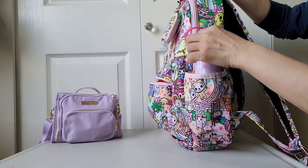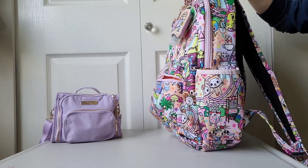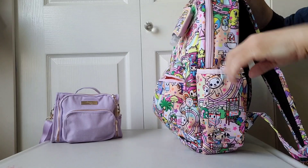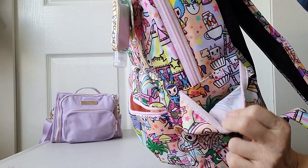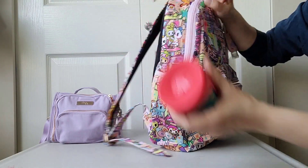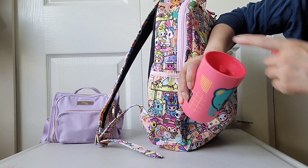There are two bottle pockets on the side with elastic bands. This one has a Sip by Swell bottle — the pocket size is quite nice, though it's not insulated at all. On the other side I just have a Tommy Tippy sippy cup. I like these because they come with a lid and are really easy to wash.